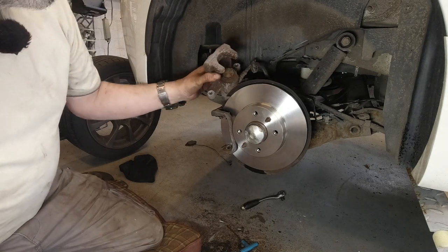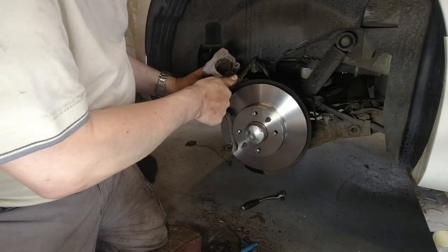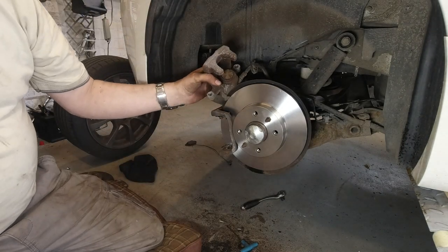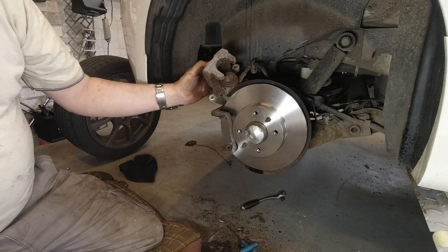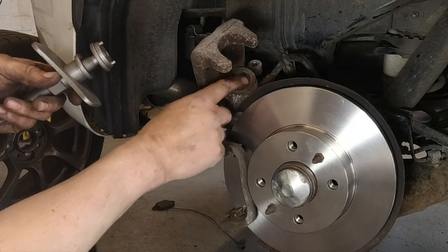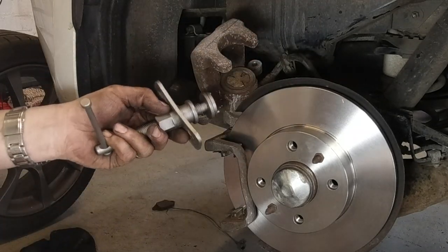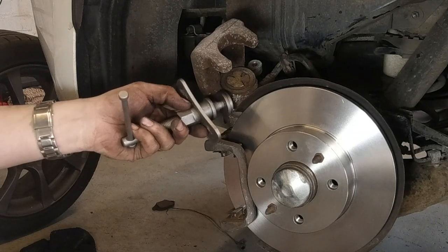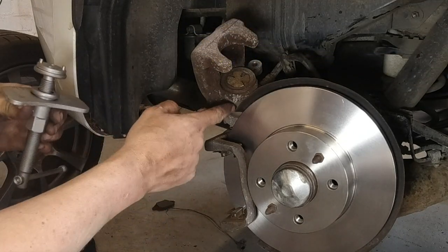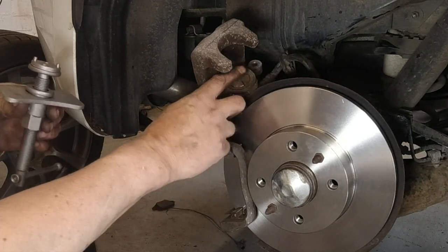Next, this piston has to be screwed backwards and pushed back at the same time — otherwise you won't be able to get the pads in, and it also acts as your self-adjustment for the handbrake. We've used a caliper wind-back tool to do this — screwing whilst pushing it back into the caliper body. This is necessary when you have handbrake actuation or self-adjust actuation using a rotary action on the piston.